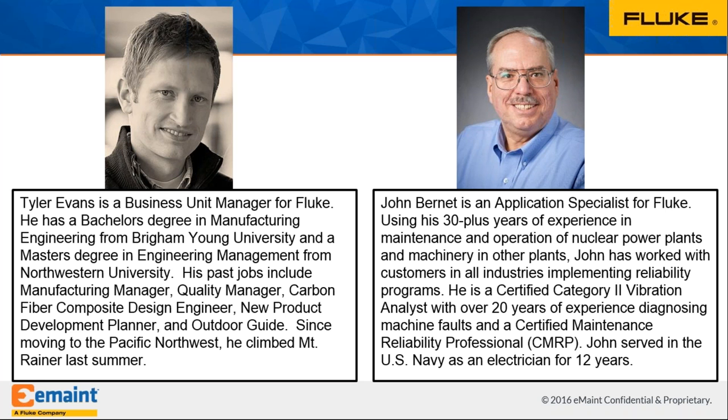I'm John Burnett, an application specialist at Fluke for the vibration and alignment products. In my 30 years, I spent my first 12 years in the U.S. Navy operating and maintaining nuclear power plants — that's where I learned quite a bit about maintenance and reliability. Then I worked for a vibration company setting up reliability programs with customers, and I've been with Fluke for about five years, continuing to help customers set up reliability programs.